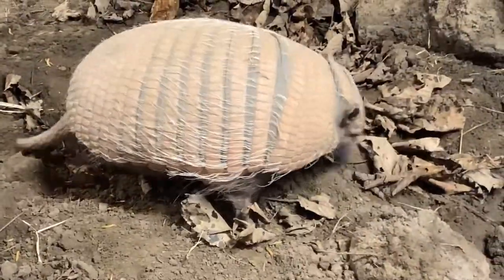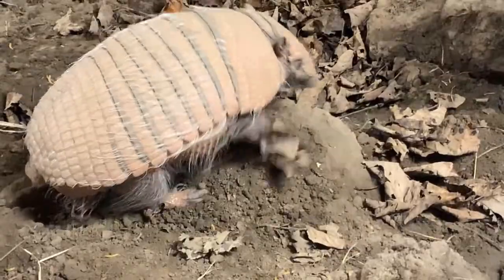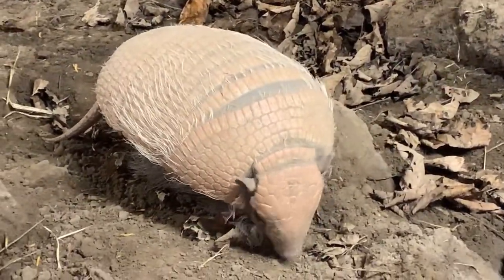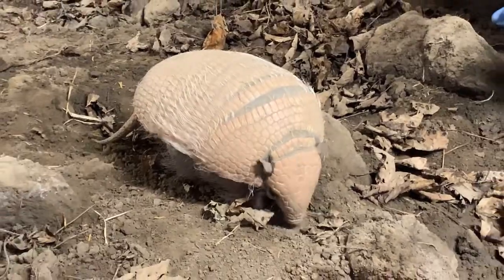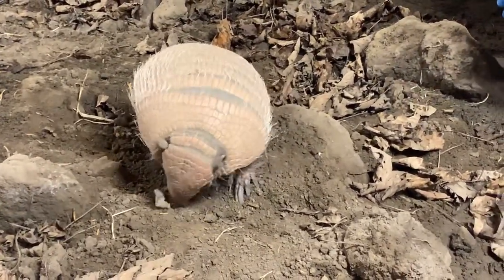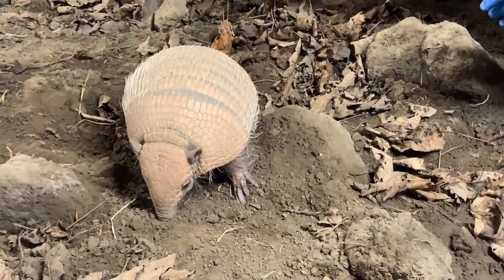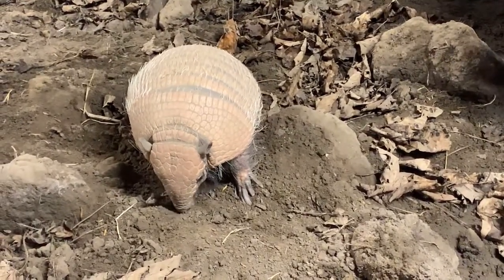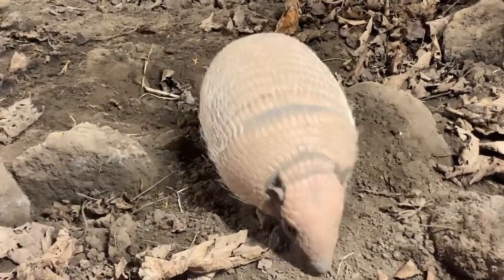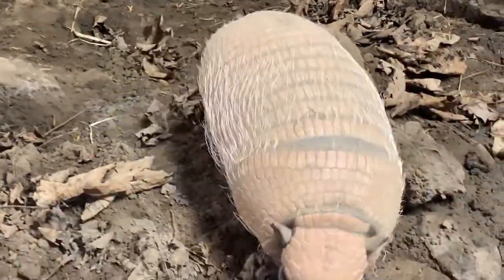How many years can an armadillo live up to? They live about 15 to 16 years in captivity. Rosie will be coming up three. And Lucas, the babies' dad, will be coming up about nine now. So he's a bit older but he's still got a good few years left in him, and hopefully some more babies after that.